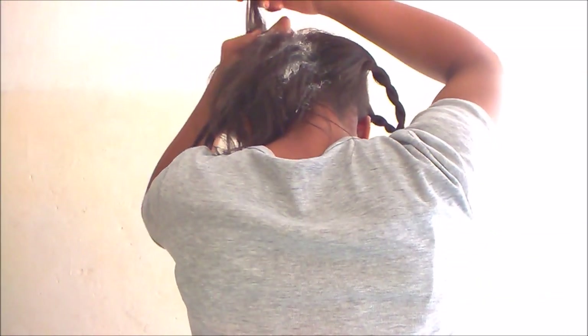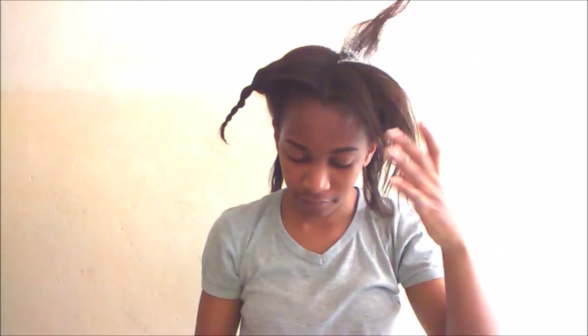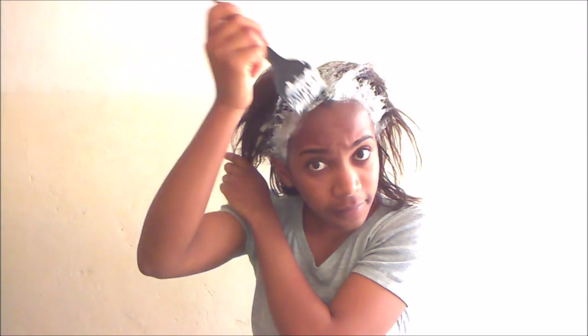I'll just show you one section and then speed up the rest. While editing I checked the time — it took me a total of seven minutes to apply the relaxer to my hair, not including the mixing time in the bowl, just the application itself. Then it took another seven minutes to smooth it, so the total time to apply and smooth the relaxer was about 15 minutes.